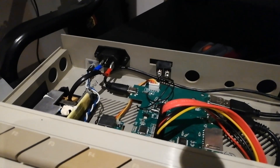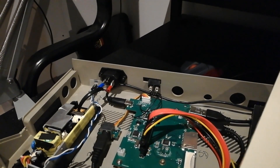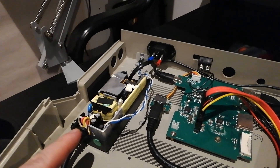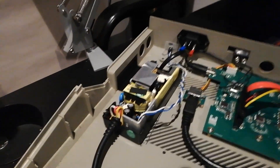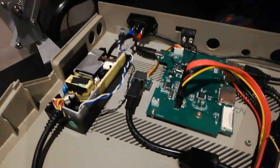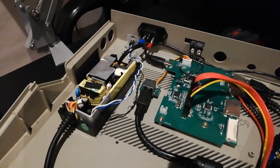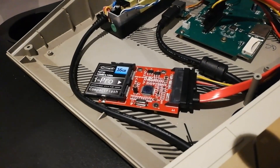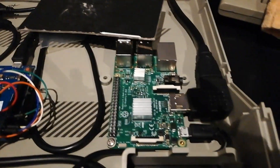Here is an external SATA controller, because I had the idea of fitting a SATA hard drive under the keyboard. But this power supply only puts out 500 milliamps — just about enough to power a Raspberry Pi. Through this I get the little lightning icon in the top right. I've got a SATA-to-CF card interface with 16 gigs of storage, and a Raspberry Pi 3.